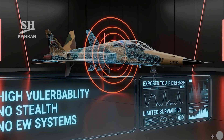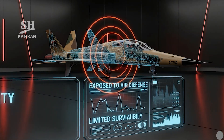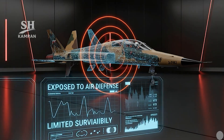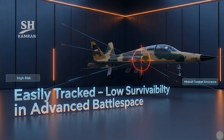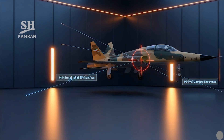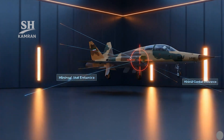Kausar is highly vulnerable to Israel's advanced air defenses. It lacks stealth features or active electronic countermeasures on board. If it entered contested airspace, it would likely be intercepted quickly. Its survivability in modern warfare is significantly limited in practice.